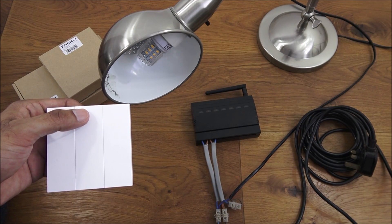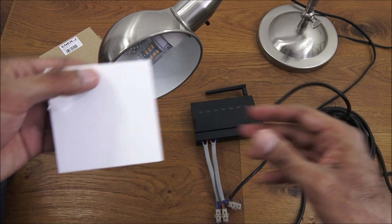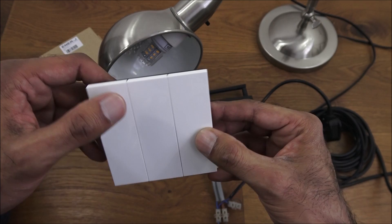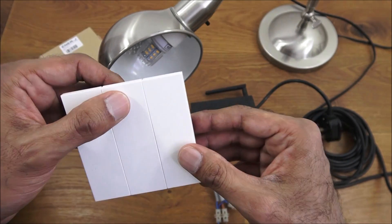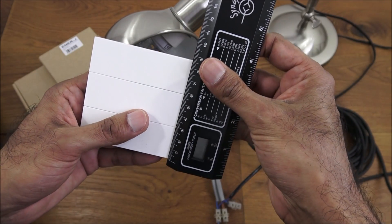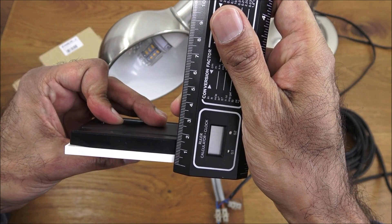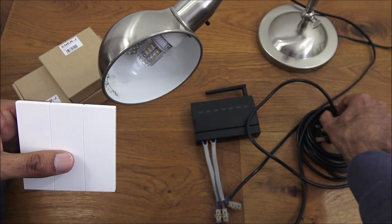Let's make a start at configuring the receiver. Before I plug it in, just to show that the kinetic switch actually works without any batteries. The way it works is every time you press it, it generates a small burst of energy and stores it. So the lifespan of this is pretty long. The size of this switch is eight and a half by eight and a half by just one and a half centimeters. Let's plug it in.